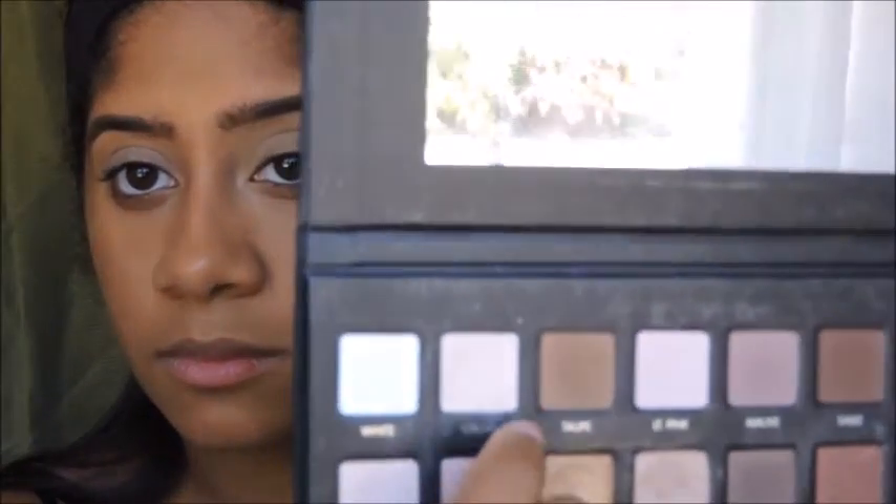I'm going to be picking up the color Cream from the Lorac Pro Palette and setting my base with it. This is going to help to blend all the eyeshadows much easier.